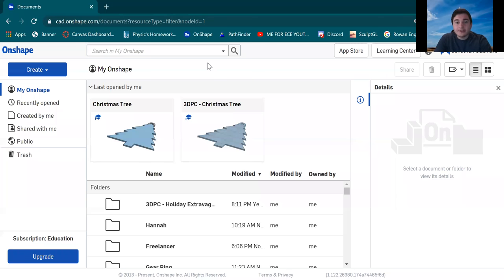Hi everyone, my name is Jonathan Gallinero. I'm one of the co-presidents for the Berlin 3D Printing Club, and today I'm going to be showing you how we made our Christmas tree ornament from our holiday extravaganza event. I'm gonna go over a brief overview and the steps of how we got from creating it to the exporting portion.